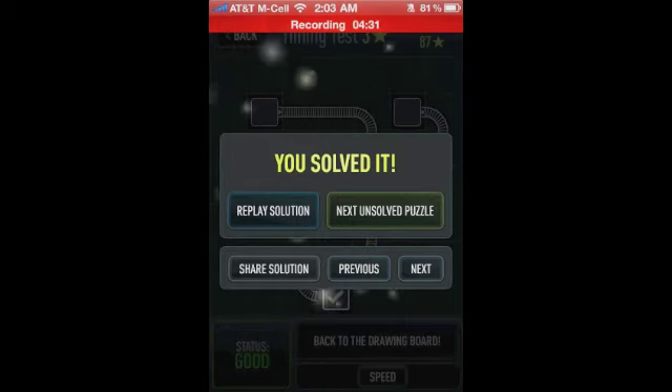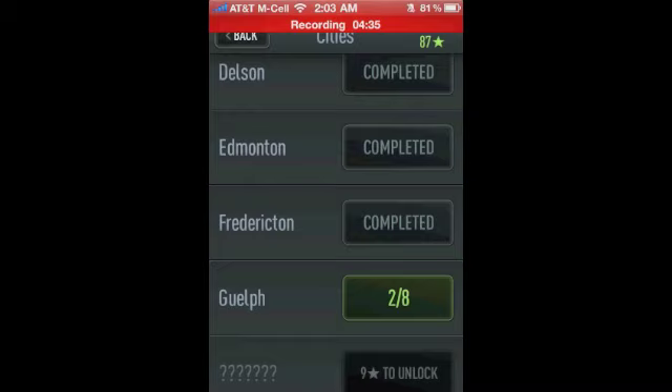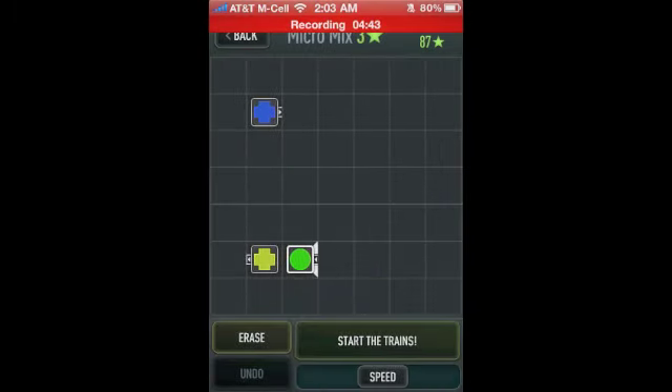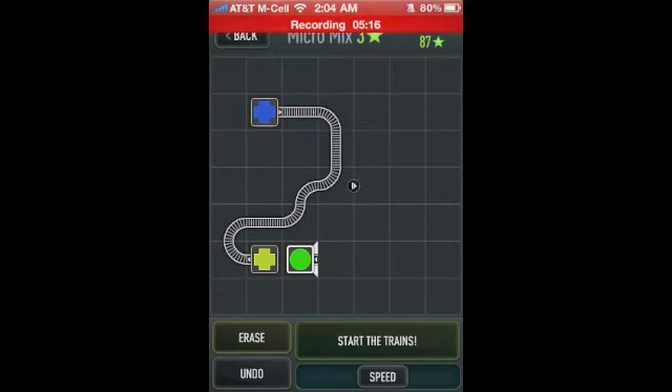You'll also deal with places where you'll have to combine colors. You've got blue and yellow hubs and a green station — so obviously you're going to have to mix these two trains together to make a green train. We'll bring this one down here — see right there how I messed up? You can go ahead and erase that and bring this one up here.